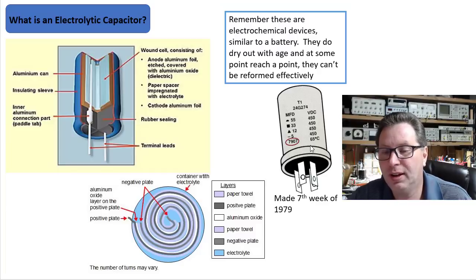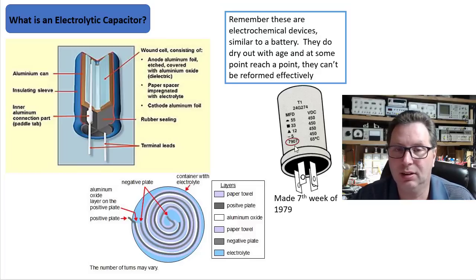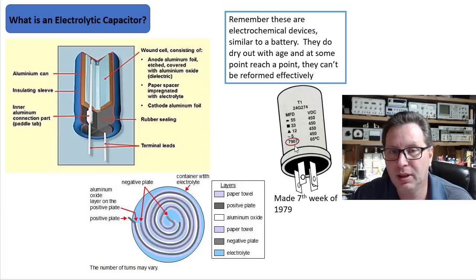Over here on the right, this is a typical can cap that we see in a lot of tube gear. A lot of times these will have a little four-digit date code on them — this one was made the seventh week of 1979. A lot of the gear I'm working on, these things were made in the sixties; some are getting up to be 40 or 50 years old. They might just need to be replaced, but hey, it's worth a try. You have nothing to lose by trying to reform, especially with the methods I'm going to show you.